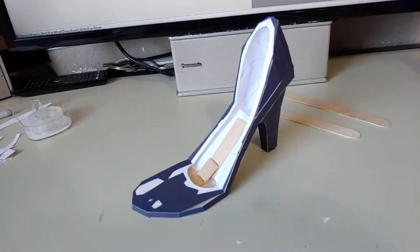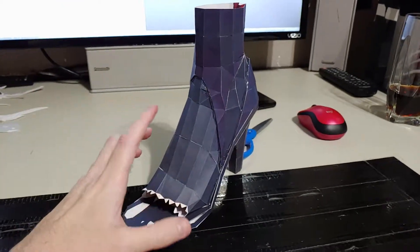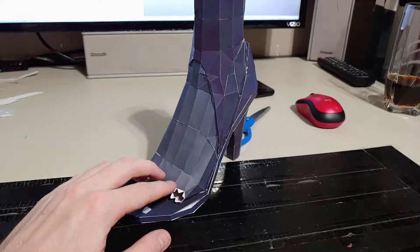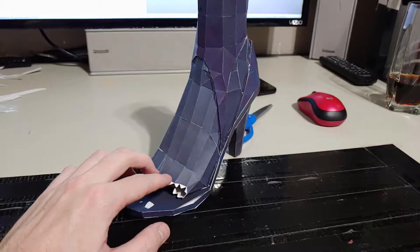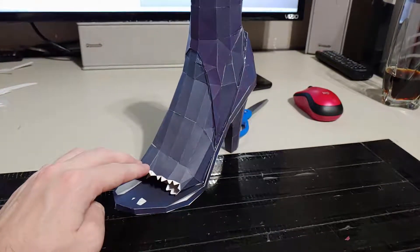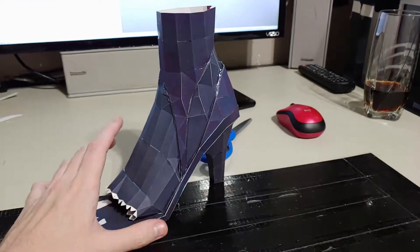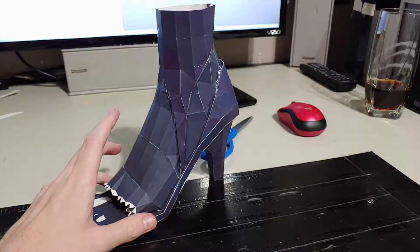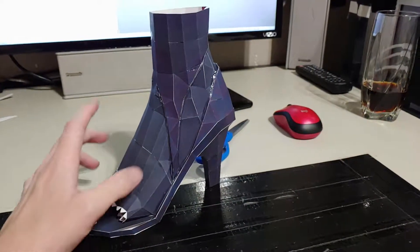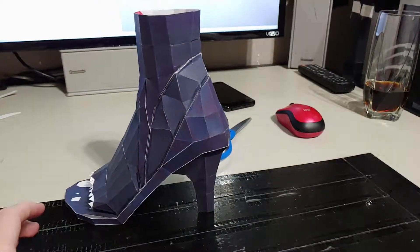I'm now done with foot number one to an extent. I'm not going to actually build out the toes until later on — we'll be putting the toes on towards the end of the full build because I really don't want to mess with those until the very end. So all I gotta do now is build the other foot and then start building the legs. First thing I gotta do though is properly label which foot is which so I don't mix them up when it comes to building the legs.